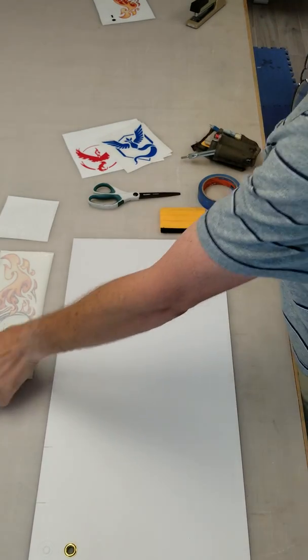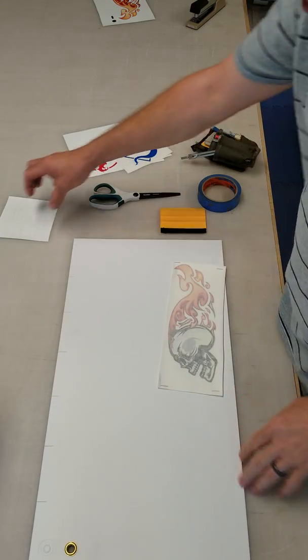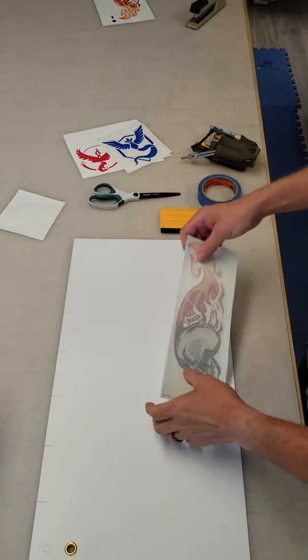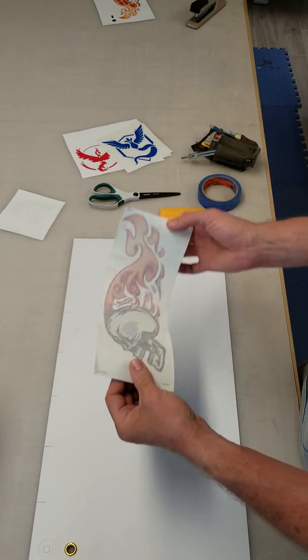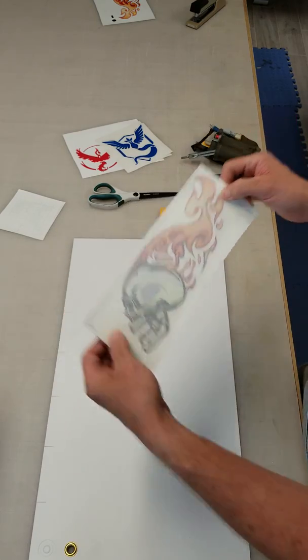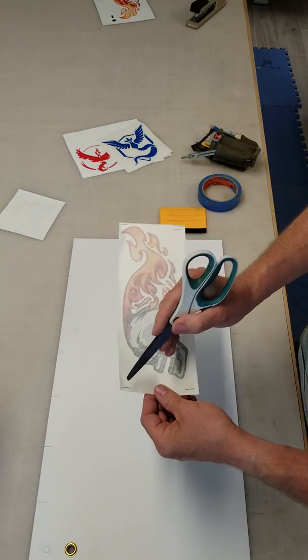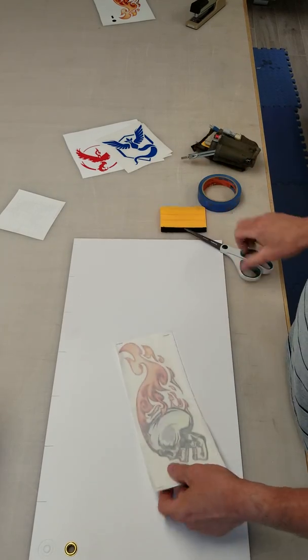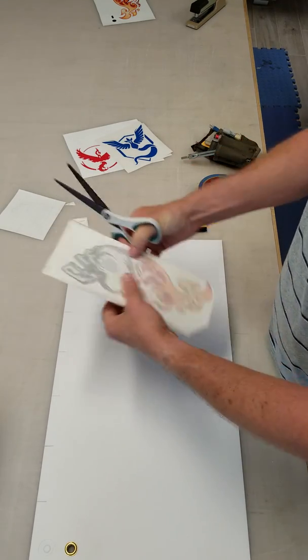Today I'm going to show you how to stick some simple decals. There are two types of decal preparation. This one uses a transfer tape that is not as clear but you can still see the graphic. A lot of times these things are prepared with staples in the corner. Before you start, you just want to get rid of those staples.